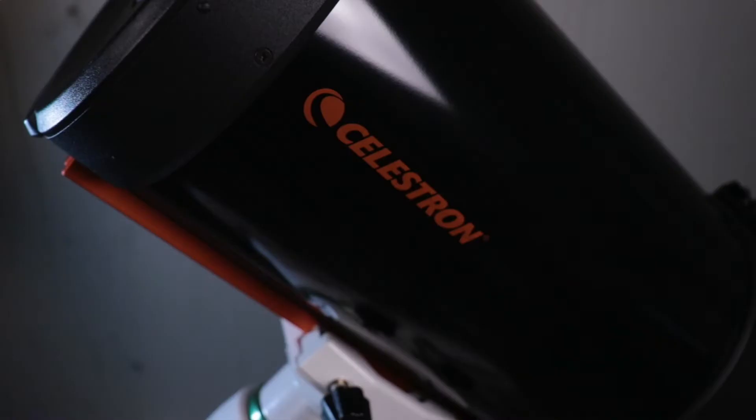I did this while imaging the Sombrero Galaxy, and not only did I use two different cameras, I also used them on two different telescopes. The idea to combine two different sets of data from two different cameras came from a problem I had when imaging the Sombrero Galaxy a couple weeks ago.